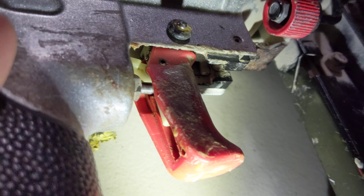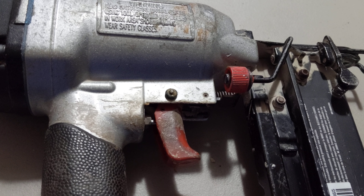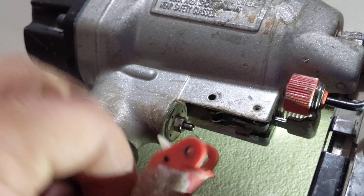It seems like that plastic lever should be making contact, so I'll take it apart a little bit further. It looks like there is a pin here, so I'm going to take out that pin. Here's the trigger assembly — all I did was pull that pin, slide it out, and pull out the trigger just like that.